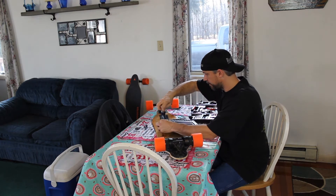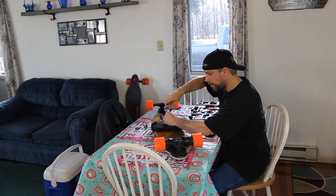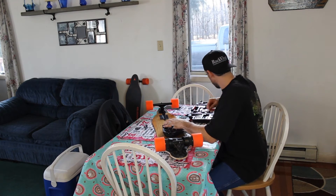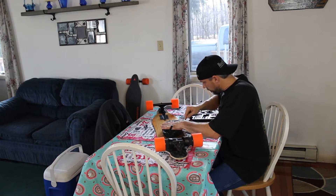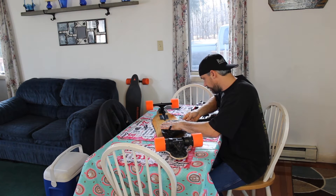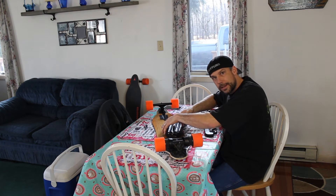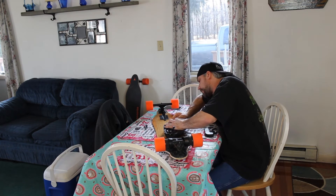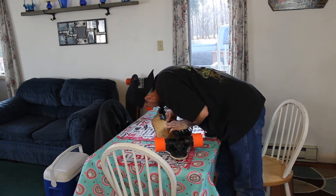I wonder if it just comes apart. I might have to speed this up a little bit here. I don't want to screw it up — but I guess it doesn't matter if I do, because we're going to throw it out anyway. Wow, I can tell you it's glued and sealed really, really well. I see batteries!